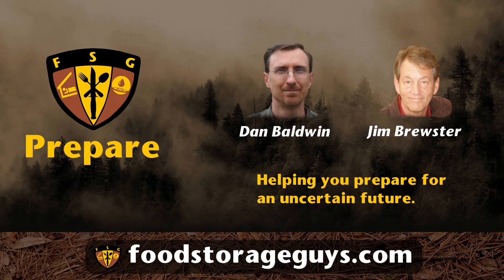Hello, and welcome back to the Food Storage Guys podcast. This is Jim Brewster. And I'm Dan Baldwin. Together, we are the Food Storage Guys. If you find this podcast useful, be sure to hit the like button, and don't forget to click the subscribe button to ensure that you never miss an information-packed episode.